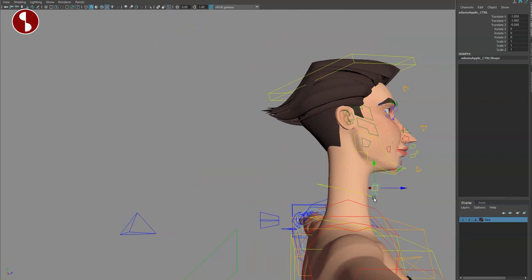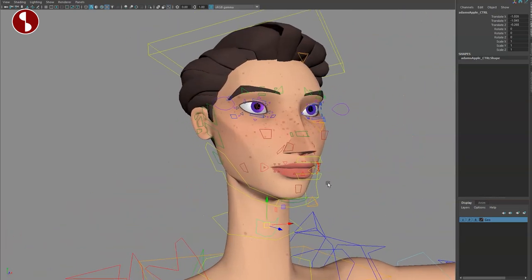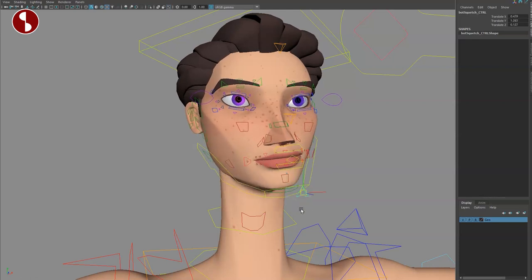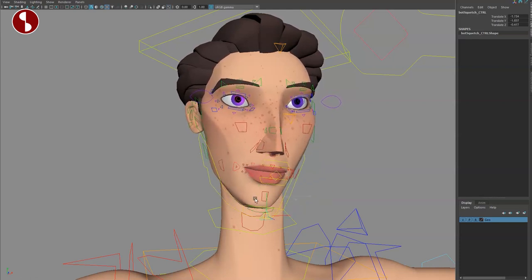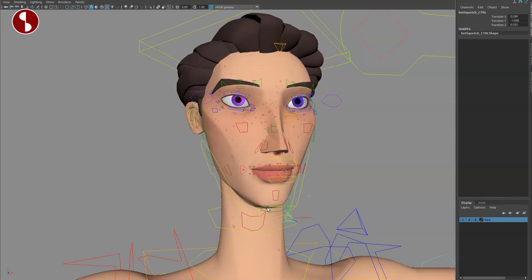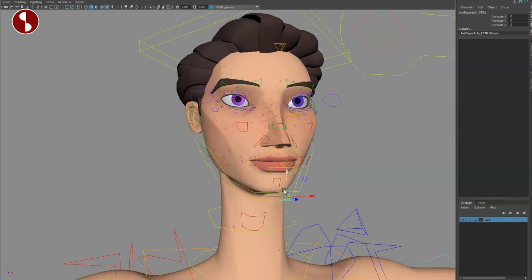Going up to the face, you have a swallow control — this is the Adam's apple, but you can also use it as some form of swallowing animation, which is neat. Getting closer, you have the lower jaw area with squash and stretch, which I'm a huge fan of. I wish everybody had that as well — it's really great for specific lip syncing where you're squashing for specific shapes.